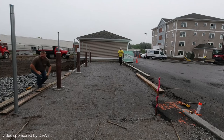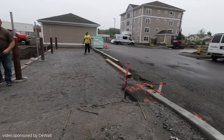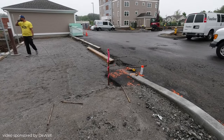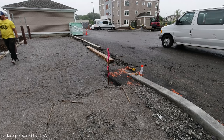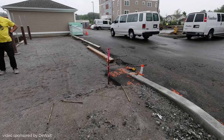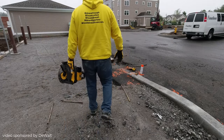Hey everybody, Mike here. This video is sponsored by DeWalt. We will be using a bunch of DeWalt's tools in this video to set up this concrete slab. We're setting up a 48 by 16 foot concrete slab. It's going to be 6 inches thick and it's going to have 2 inches of styrofoam under it.